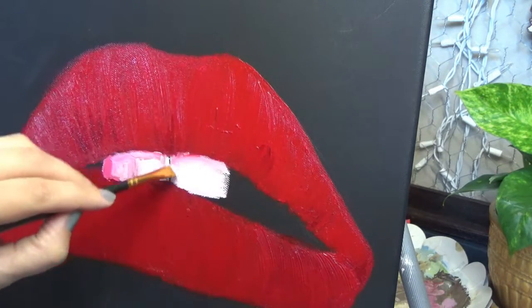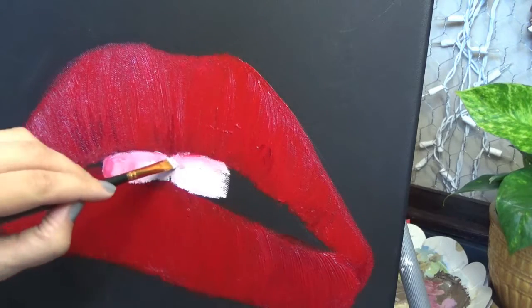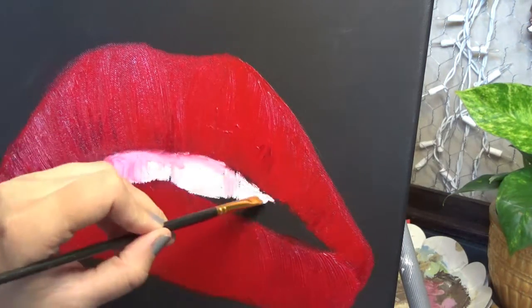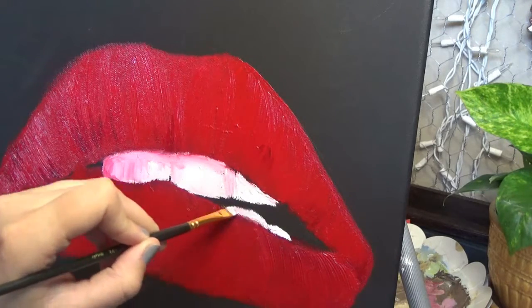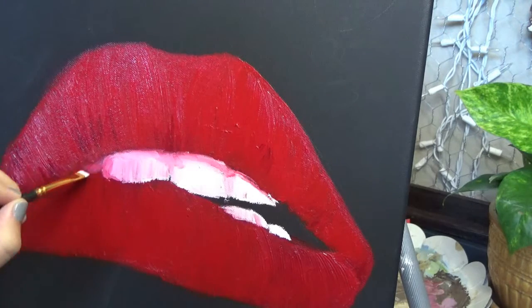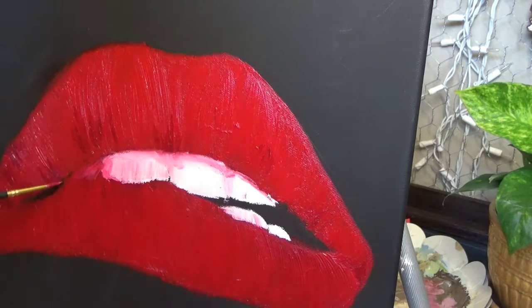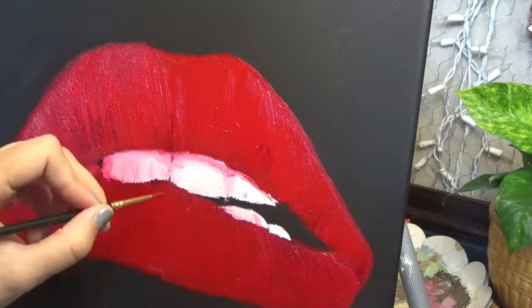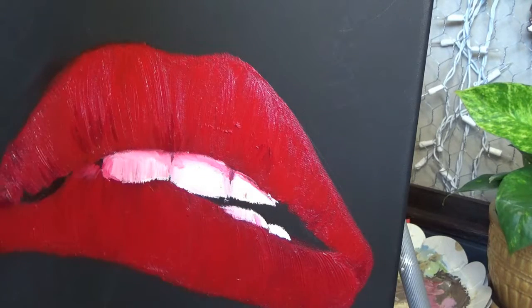I did this painting for a friend who inspires me to do more art every day. She's also an artist, and just seeing her accomplishments makes me want to get out there and do more and do better with my art. And she also loves Rocky Horror Picture Show, so I thought it would be perfect for her.